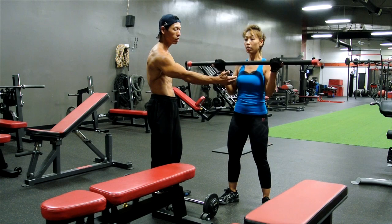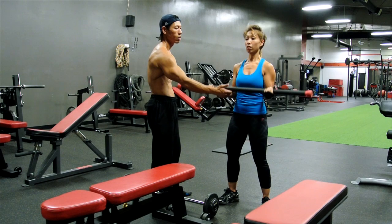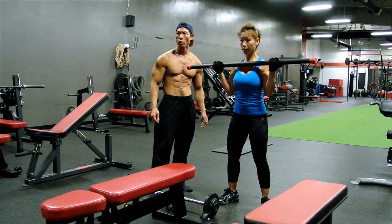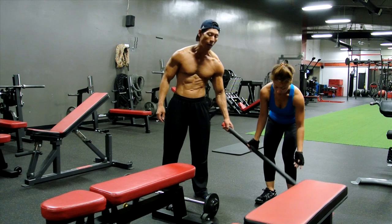One, two, three, four, five, six, seven. One more — now go all the way down and then seven more. One, two, three, four, five, six, seven. So total is 21. Bicep 21.